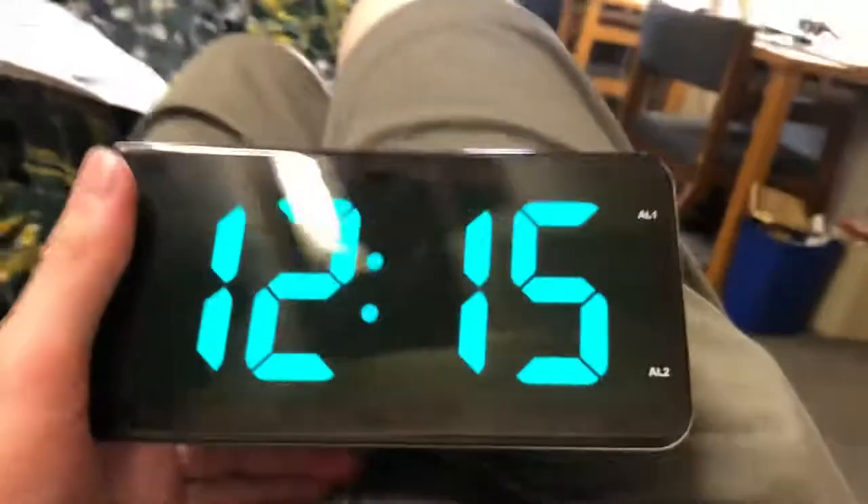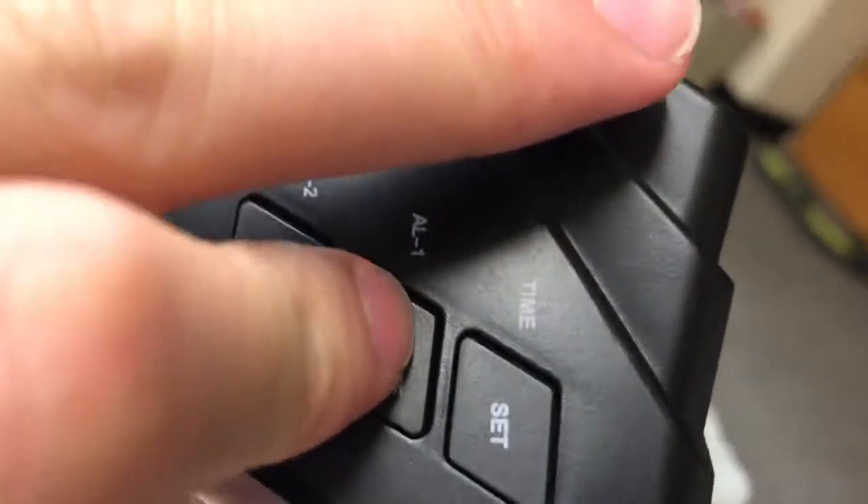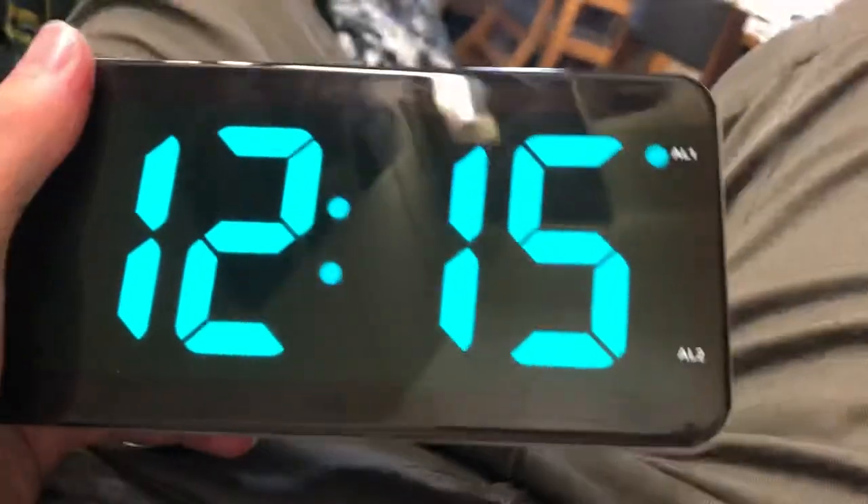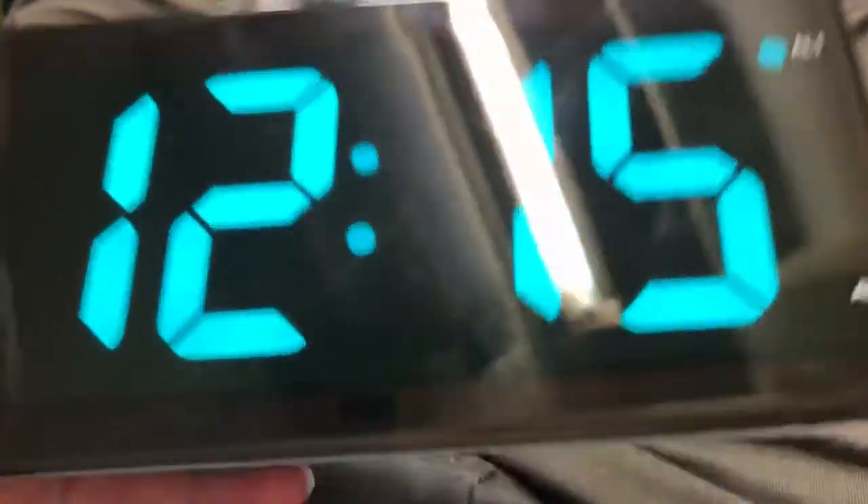Okay, let's do that. AL1, right? One, two. Oh look, nothing's flashing. I wonder what's wrong with this stupid thing.